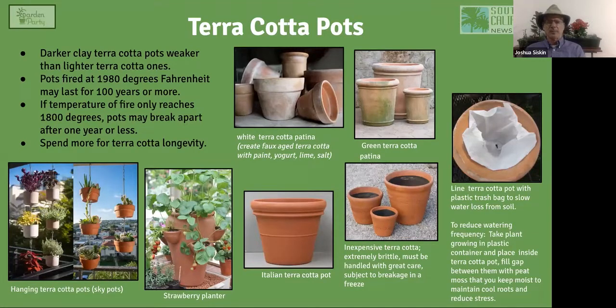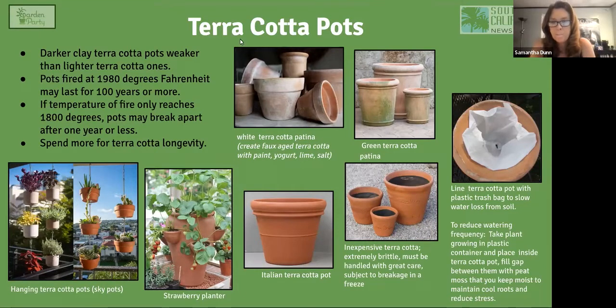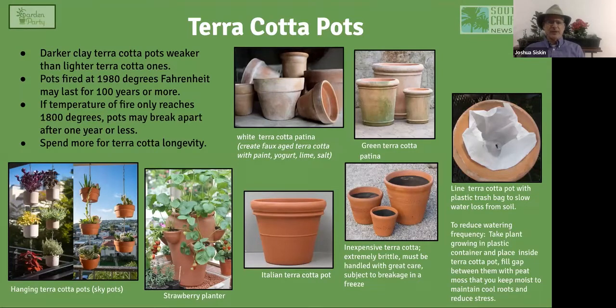There's a big difference between expensive Italian terracotta and other types. If you want the real thing, get the Italian plate pot — fired at 1,980 degrees Fahrenheit. If terracotta is fired at a lower temperature it won't last as long. A hundred degrees difference in temperature can mean the difference between a pot that lasts a hundred years and one that lasts two years. So it's worth paying extra for high-quality clay pots.